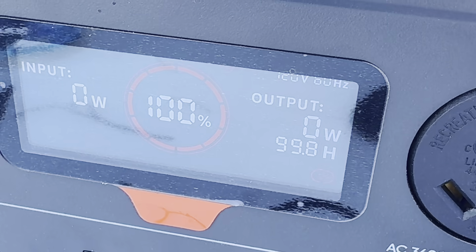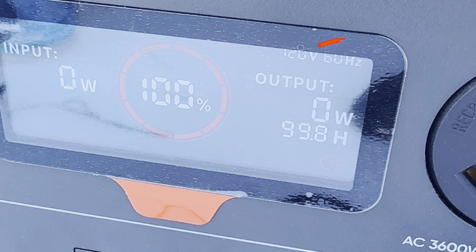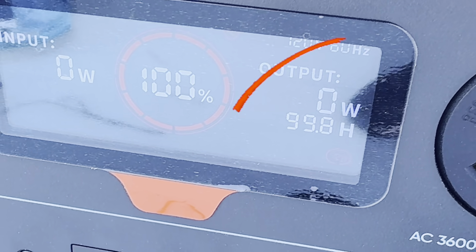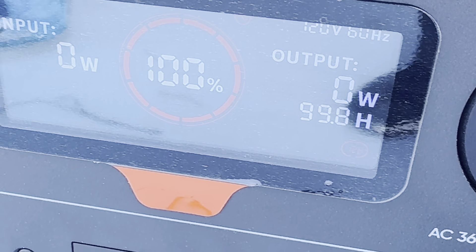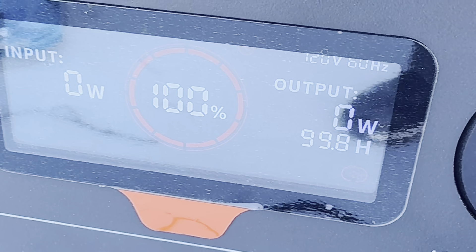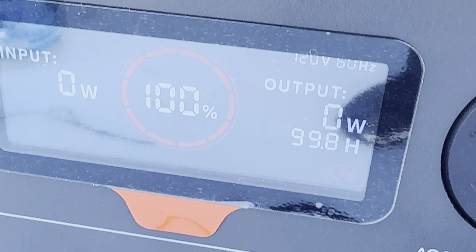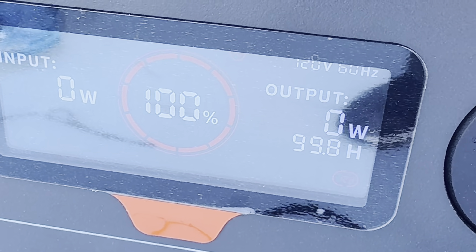Today we're going to use it once again — I'm going to wash Jamie's motorhome. Whenever you connect to your Jackery, it's going to tell you on the output how many watts you're using, and based on those watts, how many hours that battery can last you. As of right now, I'm not using any watts whatsoever. As I start using my power washer, you'll see that number begin to go down.